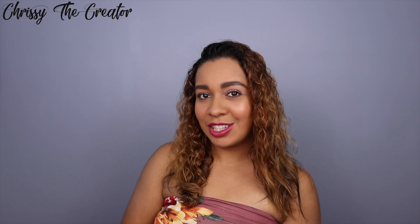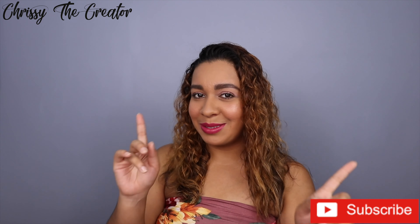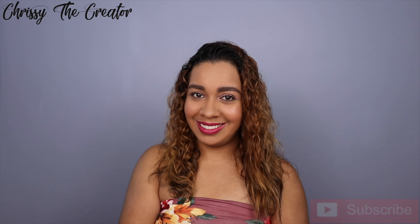Hi everyone, welcome back to my channel — thank you so much for watching! For today's video I want to show you how to get this really simple, really pretty pink summery makeup look. If you guys like to see how to get this look, don't forget to subscribe down below and keep on watching.